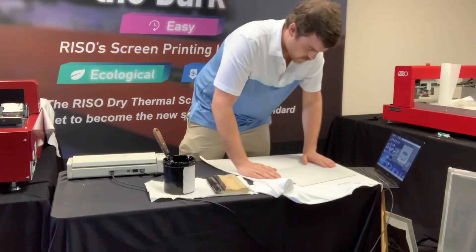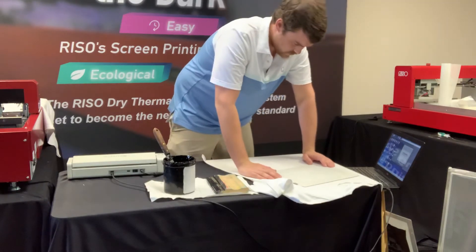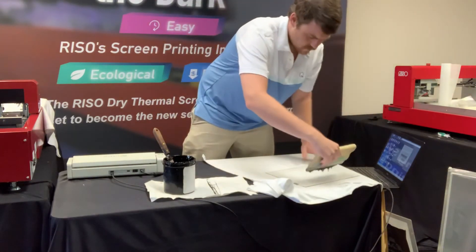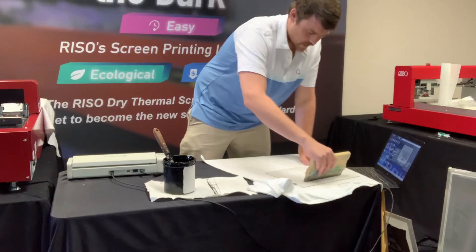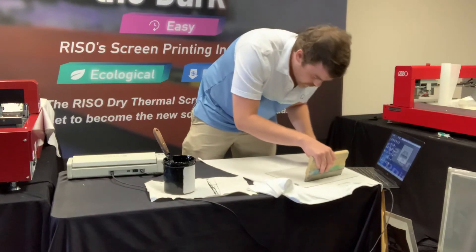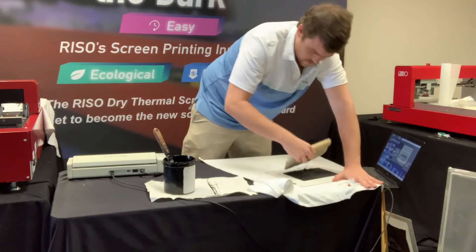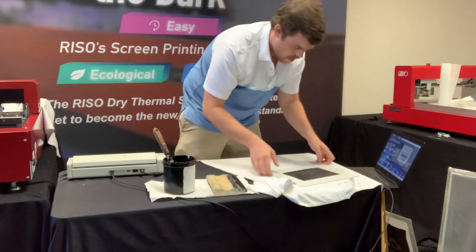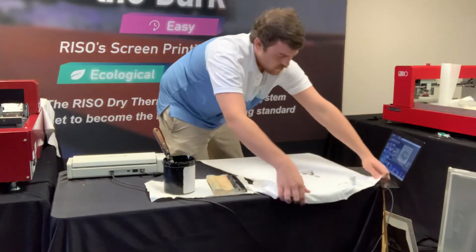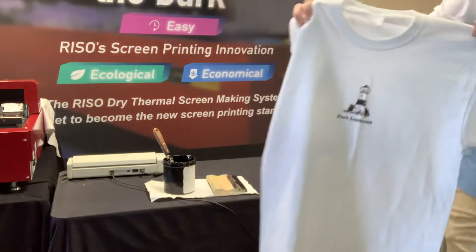Now we're just going to do a smaller one. It's a little too big to do a left chest pocket print, so we'll just keep it in the middle of the t-shirt. Like I said, I'm not even using a print board here — just lining up my image where I know I want it to go, and once I've got that done I'm ready to print. Just like that, we got another quick and easy MyScreen print.